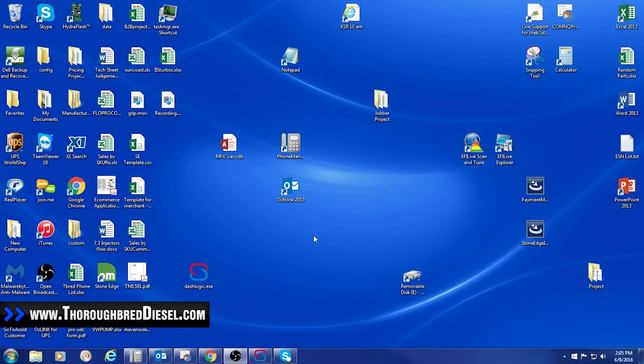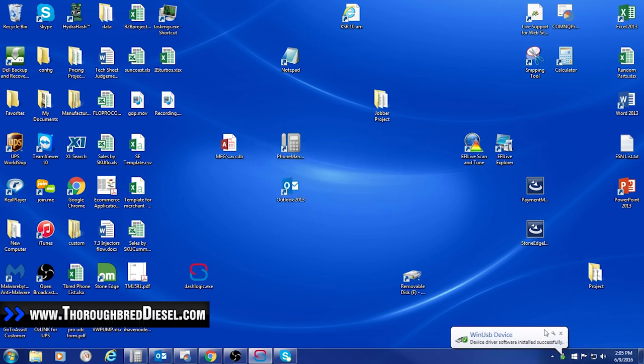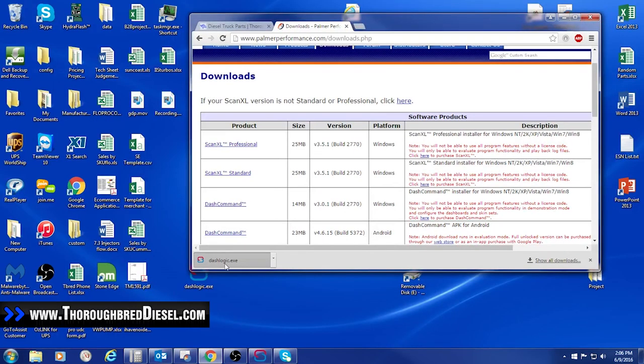Now we're going to begin configuring our dash control. The first thing you'll want to do is hook your dash control into your computer via the USB port. When you do that for the first time, it will come up and say 'installing driver device software.' Once the device software has been installed successfully, it'll confirm that it has done so. Then you want to go over to palmerperformance.com and click to download the dash logic configuration utility. Once downloaded, it will appear at the bottom of your screen — I just drag it to my desktop so I know where to find it.